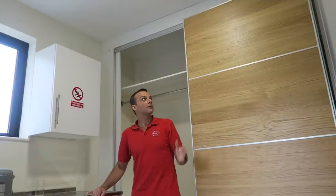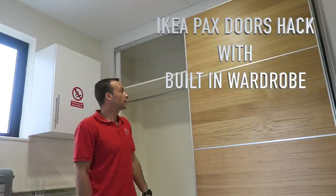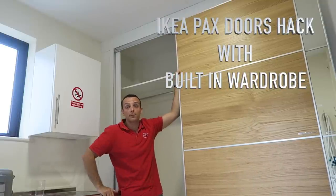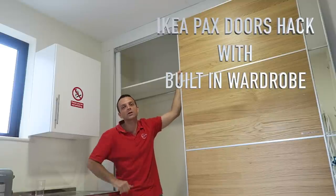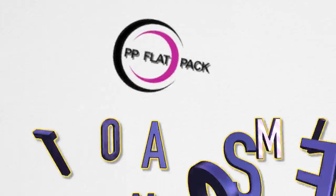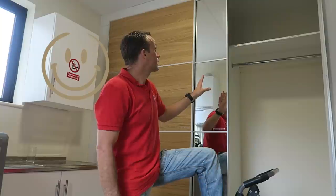I hope you get some ideas on how to cover your free space or how to save some money on a built-in wardrobe. And this is it - IKEA PAX doors with the built-in wardrobe. Hope you enjoyed it - thumbs up, subscribe to my channel, and see you in the next one very soon. Thank you for watching, have a fantastic day.